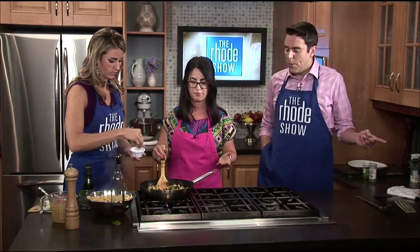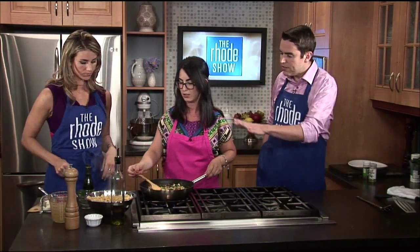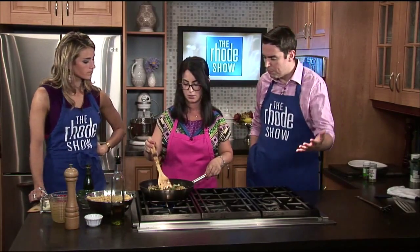Brendan, you're always joking that you're inexperienced in the kitchen, but this is a great way to wet your feet. Is this something, Lexi, that you've been preparing for a long time? Was it taught to you, or did you just start throwing it together? How did it come about?